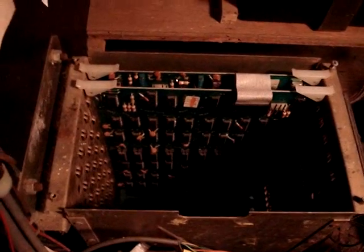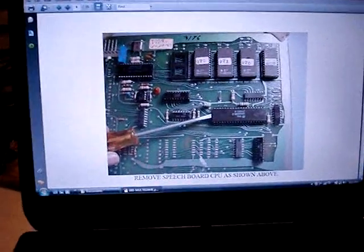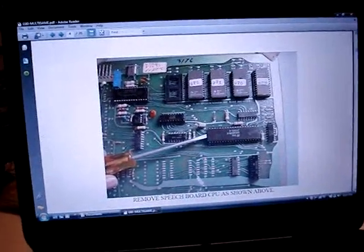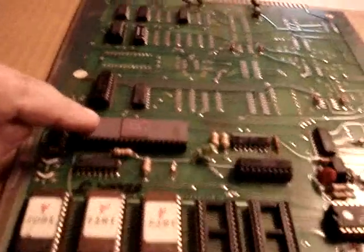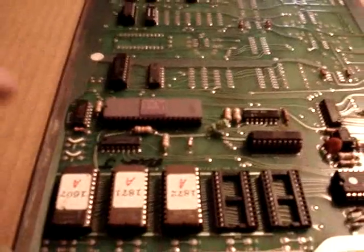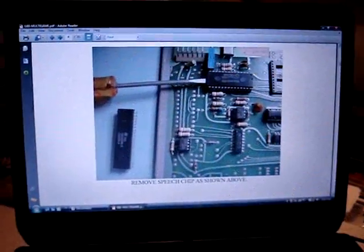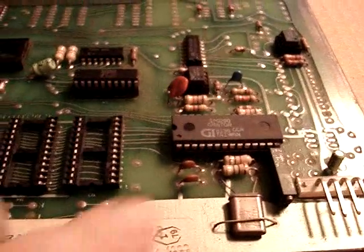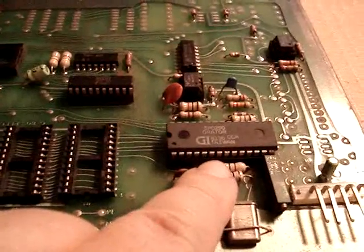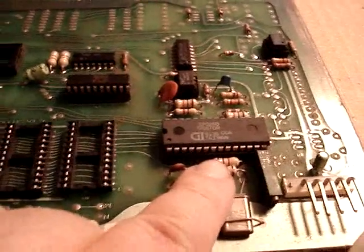Now we need to get to modifying the boards. The instructions say the next step is to remove the speech board CPU. Here is the speech board — the CPU is an 8035 chip — so we'll remove it and set it aside. The next step is to remove the speech chip from the speech board. Here's the speech board again and here is the speech chip, so we're going to remove it and set it aside with the CPU chip.